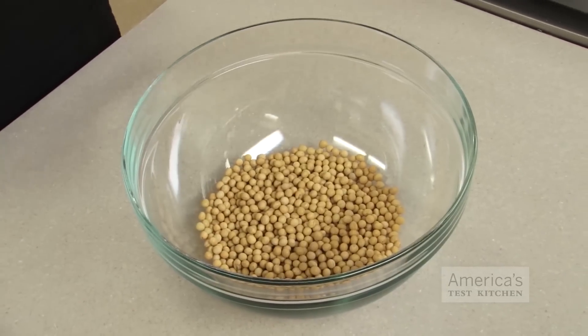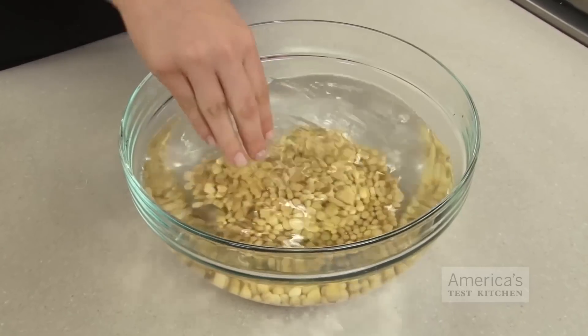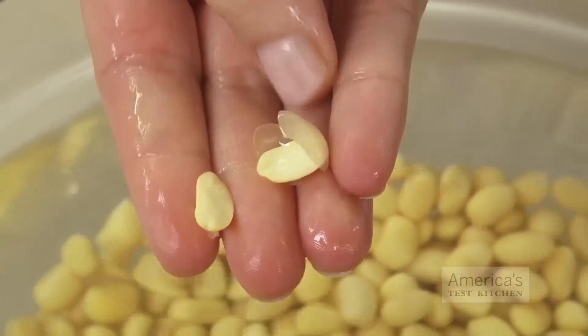Start by placing 8 ounces of dried soybeans in a large bowl and add enough water to cover by a couple of inches. Soak them overnight, and by the next day the beans will have more than doubled in size and turned from beige to pale yellow. They should split apart when rubbed between your fingertips.